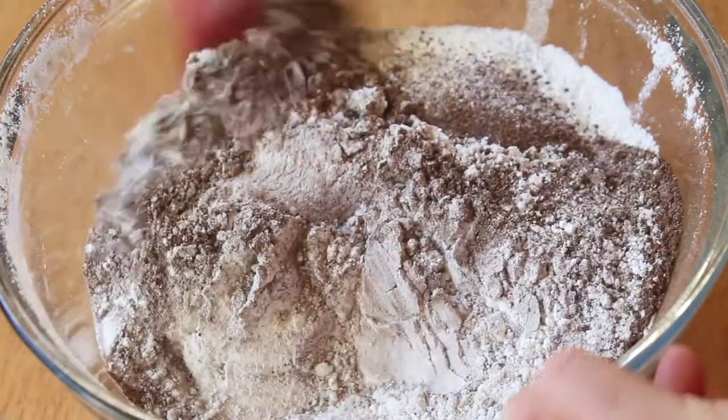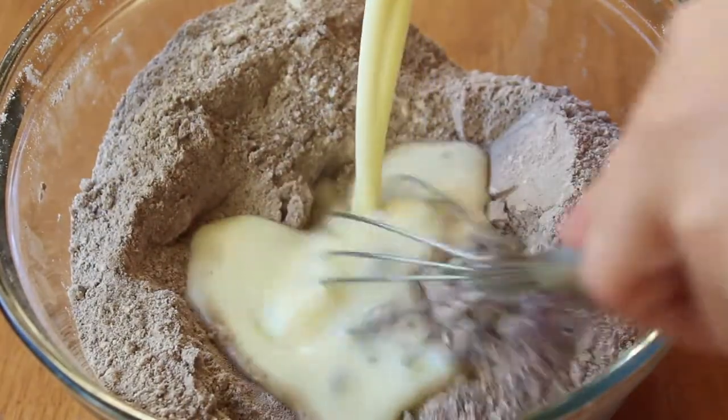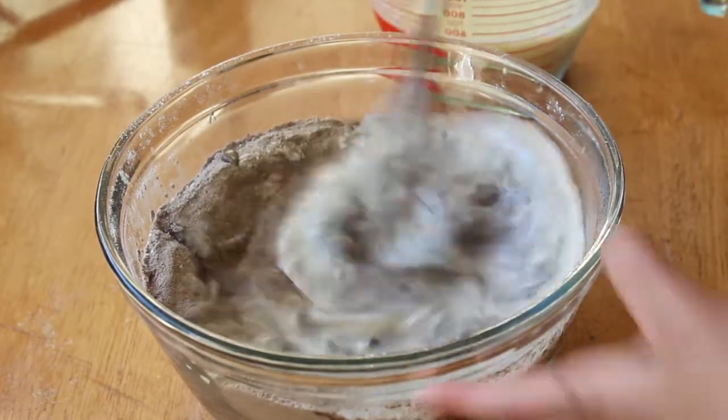Quickly give your dry ingredients a stir and form a small well in the center, and we're just going to gradually stir in the wet ingredients into the dry until everything is well incorporated. It's okay to have a few lumps here and there, but just make sure not to over mix your cake batter or else you're going to end up with a dry cake.